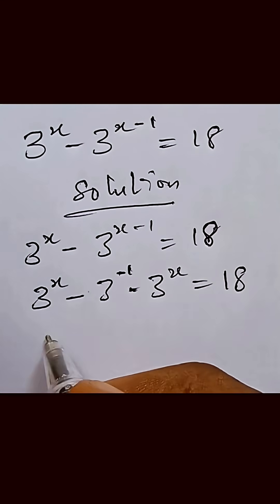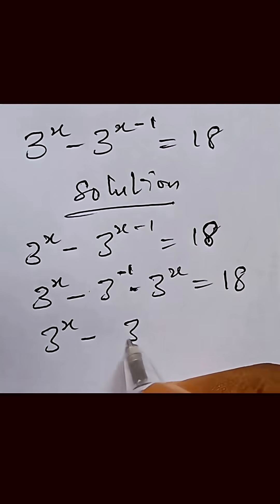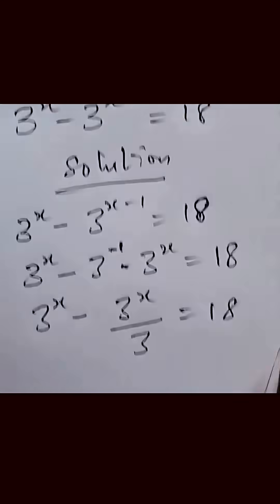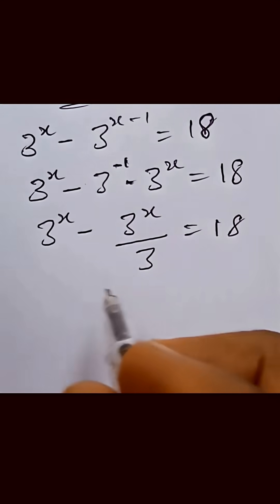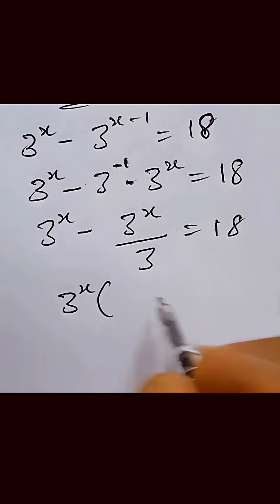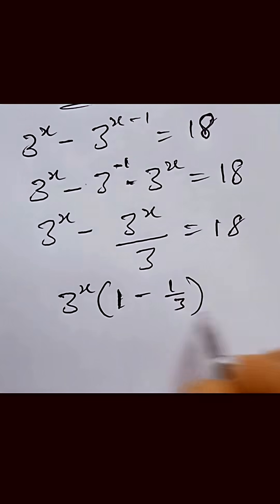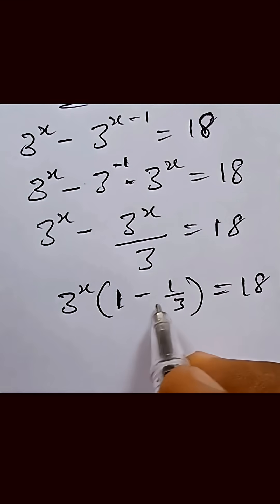We can write this as 3 raised to power x minus 3 raised to power x over 3, equal to 18. Here we can factor out 3 raised to power x, and then we have 3 raised to power x into brackets 1 minus 1 over 3, close the bracket, equal to 18.